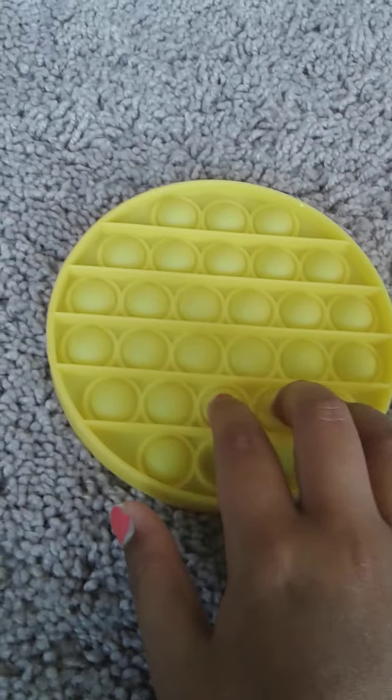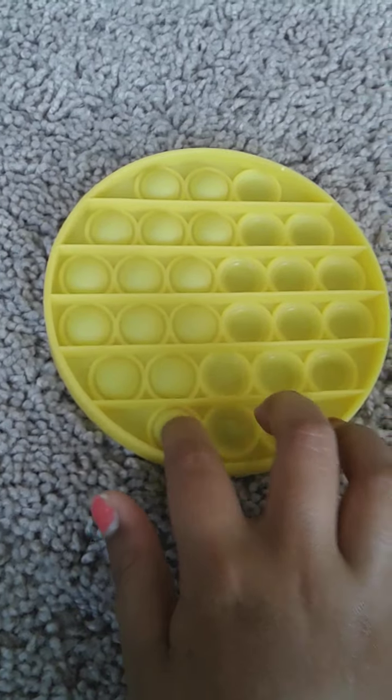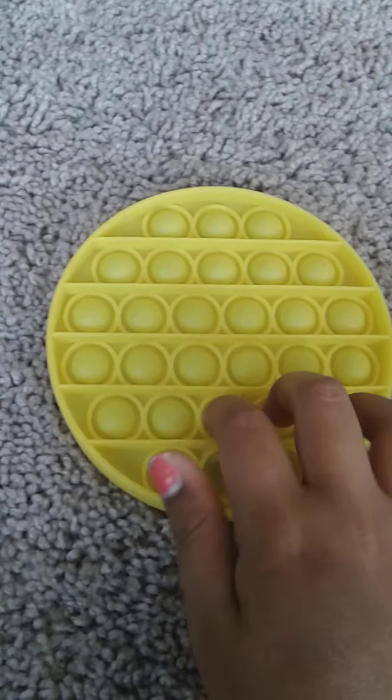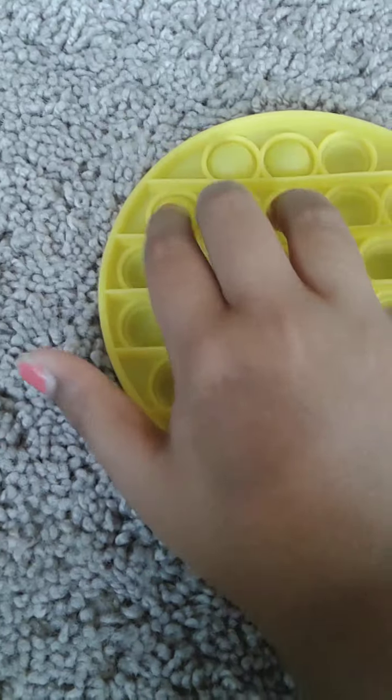Okay guys, so it's out of the packaging. I don't know if you guys can hear it, but it's not that loud. Let's try the other side. That side is pretty good. So let's set that aside. Yellow circle poppet — not that good.